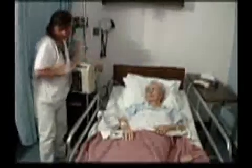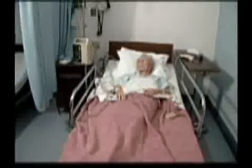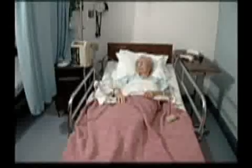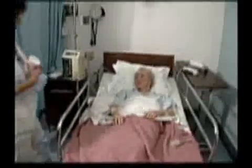Usually the physician orders a sedative, such as Valium, to help relax the patient during the procedure. If this is the case, it is the nurse's responsibility to be sure that all consents for treatment are signed before administering any sedative.